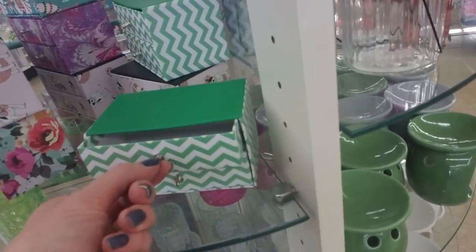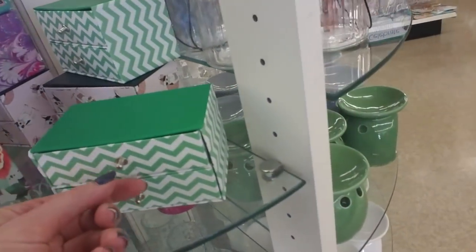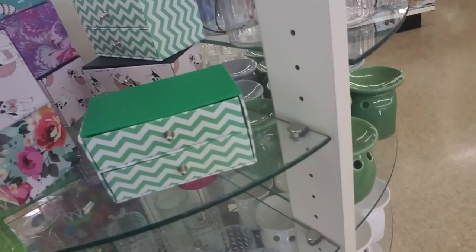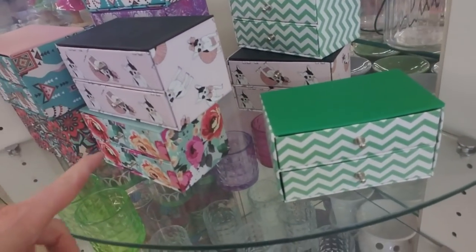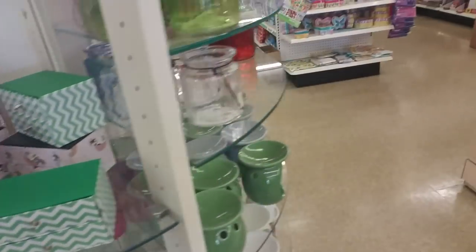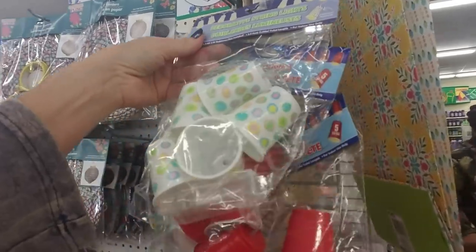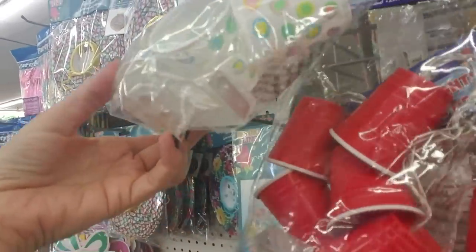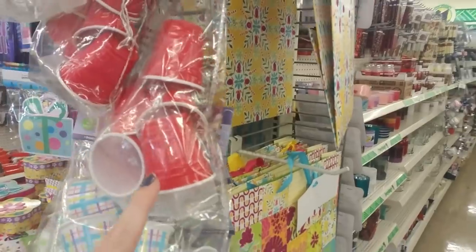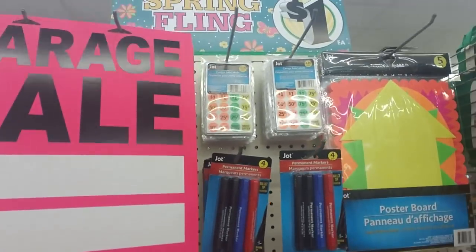Oh, that is too precious — look at that little set of drawers! I need to get one of these for my son. He loves to take cardboard boxes and cut them in certain ways to make little houses, and he creates little pieces of furniture out of whatever he can find. I'm going to bring him home one of these — I don't know what he'd do with it but I know he would love it. These are string lights that look like little paper cups — there's a battery pack inside. Oh, they look like solo cups — that is too precious.